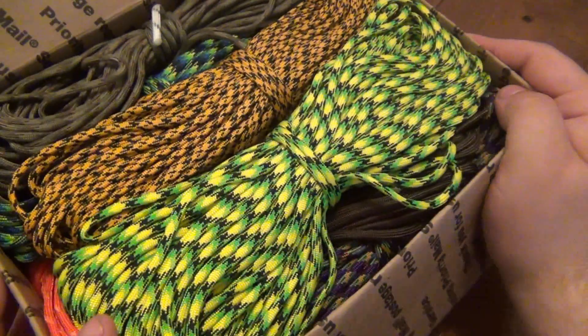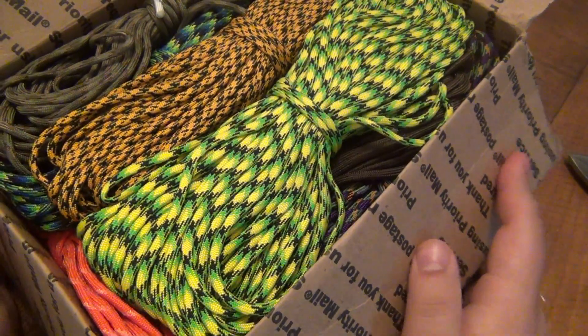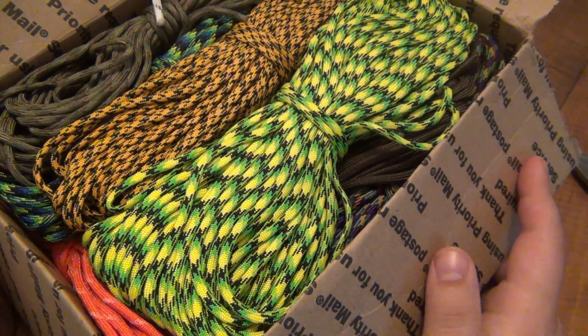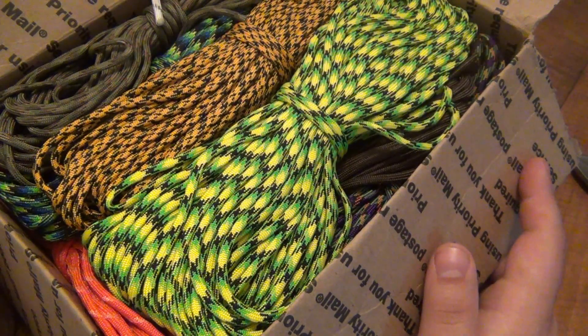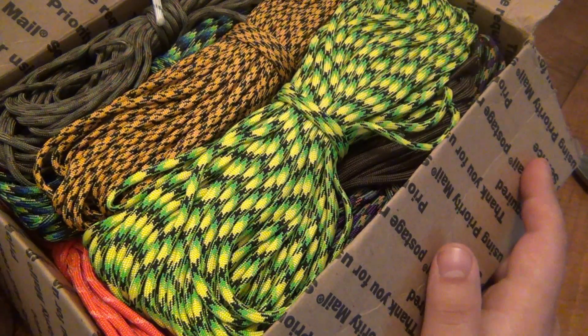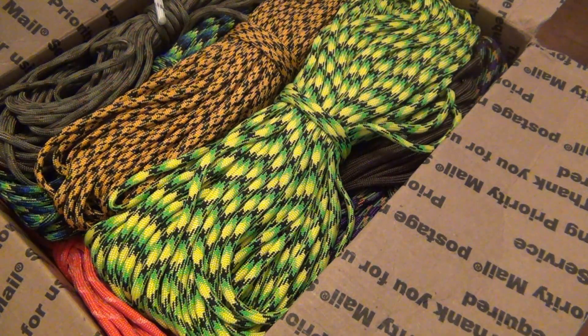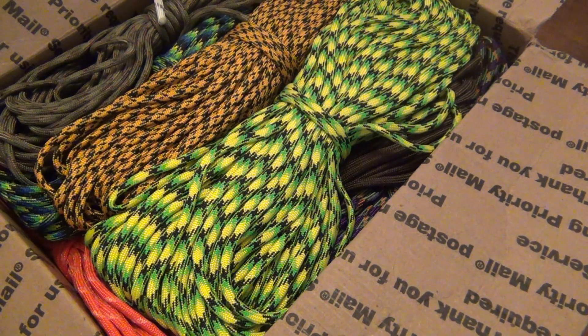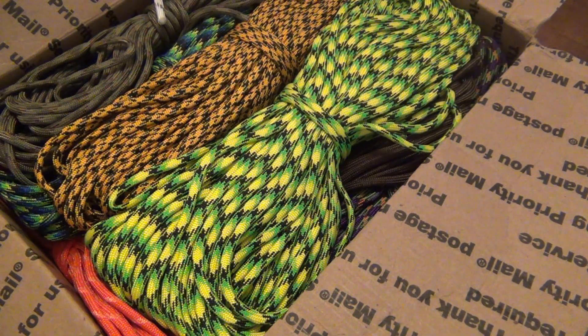Yes, chock-full of paracord goodness. I want to start getting into some paracord projects again — I've never been really good at paracord, like different braids and stuff. There's so many talented people out there making all kinds of stuff. I can do a Cobra and King Cobra, but there are so many new types of paracord projects I want to get back into. It's fun, it's relaxing, it's a nice thing to do outside on a beautiful sunny day.